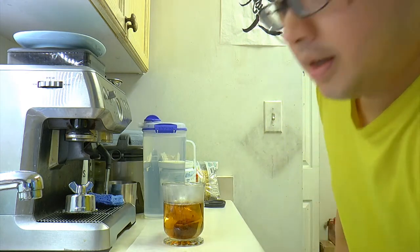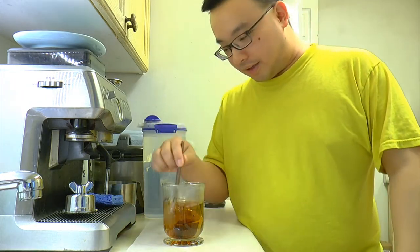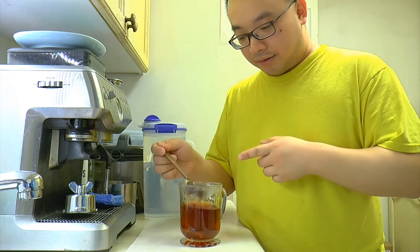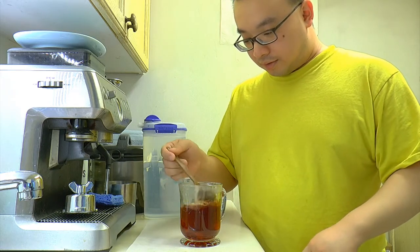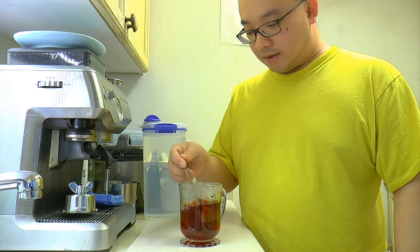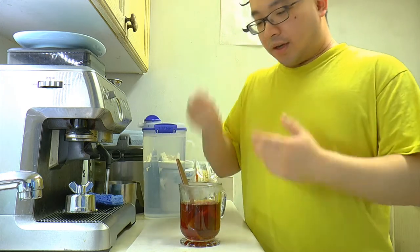What you need right now is a spoon — here we have a military MRE spoon. Take the tea bag and go up and down, in and out of the water for about 30 times. Then stir around to mix the sugar. The reason we go up and down is to make sure the tea flavor comes out in a very short time.